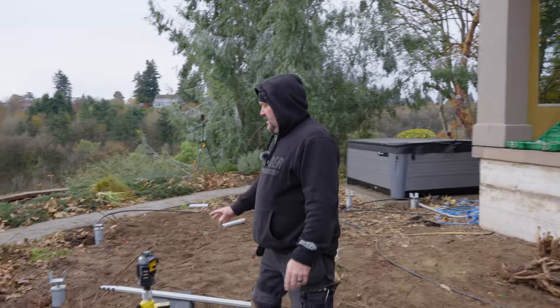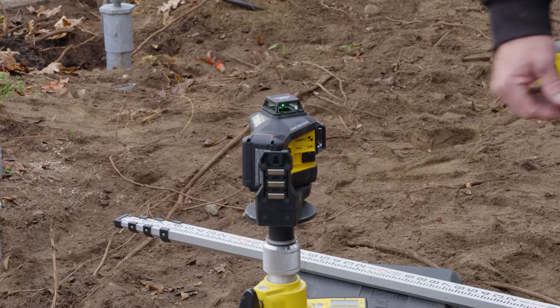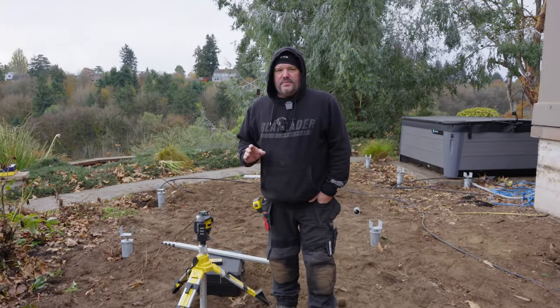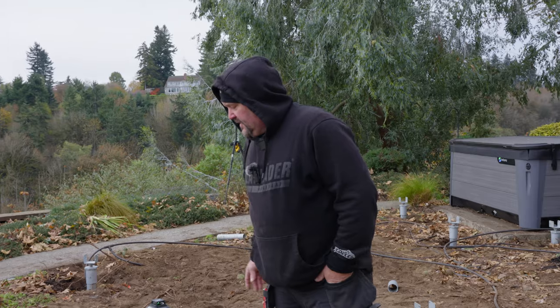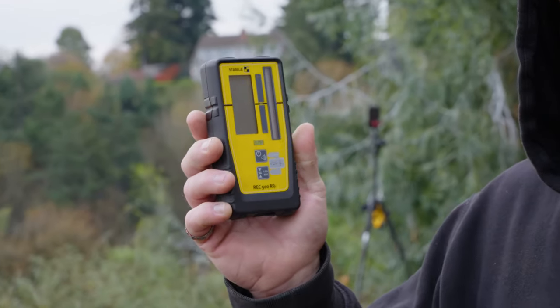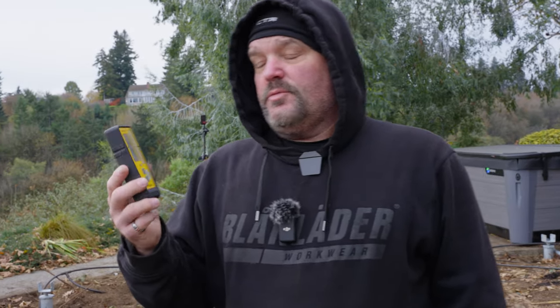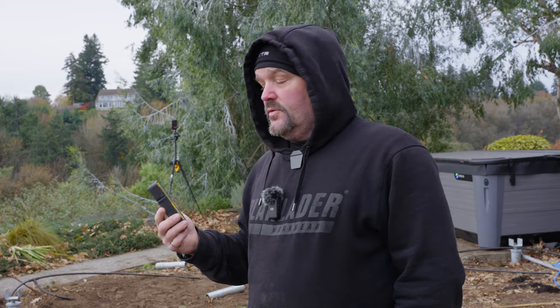Today I used this Stabila laser — the Stabila LAX 600G. We use a lot of laser levels in our construction and we've really embraced this technology. This one has a green receiver on it, the REC 500 RG — RG stands for red and green. Today is an overcast day and unbelievably I could see the laser everywhere I took a measurement, so I really didn't need this receiver today. If the sun was out, I would definitely need it. This laser will read both red and green, and we're using the green function today.